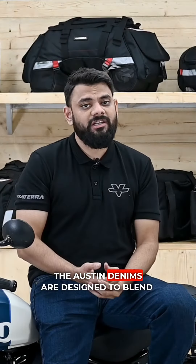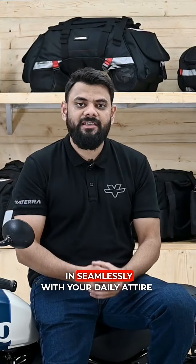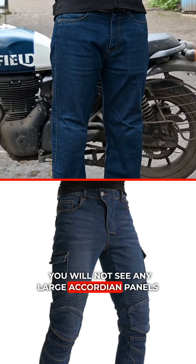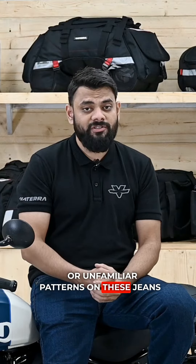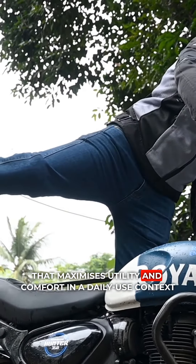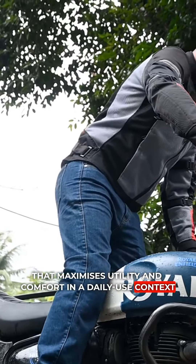Unlike most other riding jeans, the Austin denims are designed to blend in seamlessly with your daily attire. You will not see any large occurring panels or unfamiliar patterns on these jeans. Instead, they are made with a unique stretch fabric that maximizes utility and comfort in a daily use context without any of the external visual giveaways.